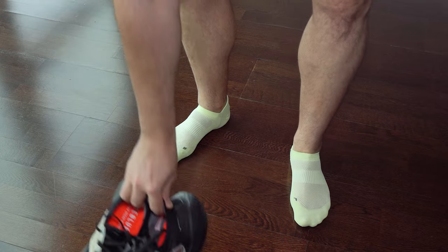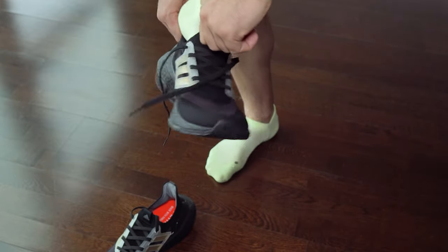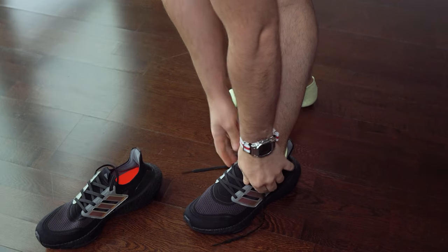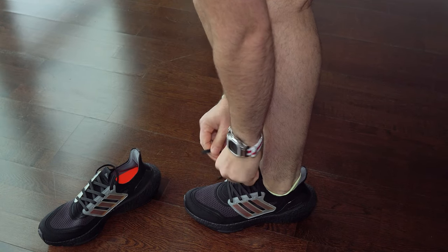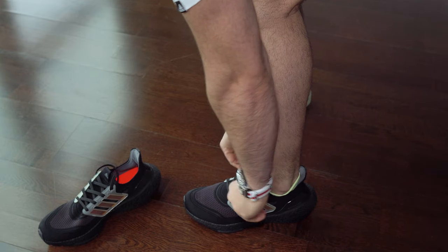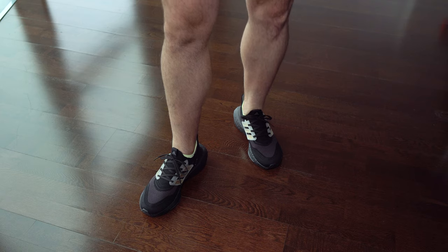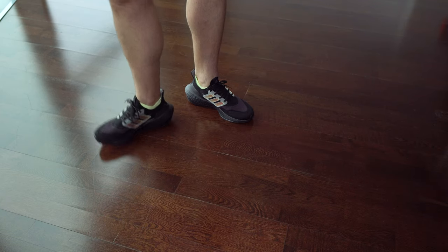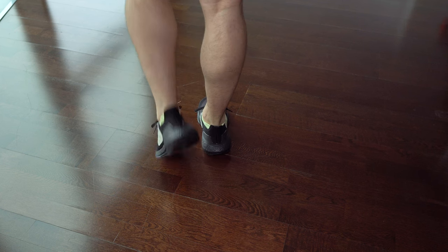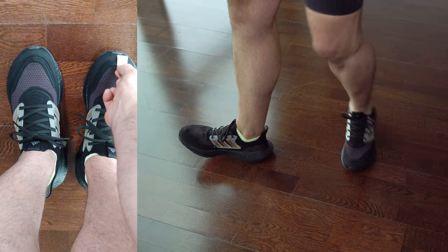Here we can see some proper on-fit shots. This is the type of arch and instep that I have, so the fitting might be different for other people. If you are wondering if they are true to size — I would say they are true to size, at least for me. The only problem I had is that they are just a bit too narrow for my feet, but maybe in time they could loosen a bit.